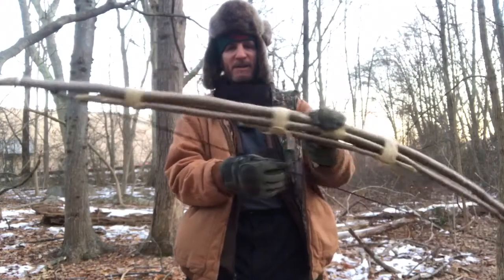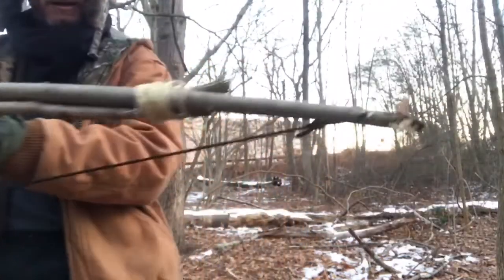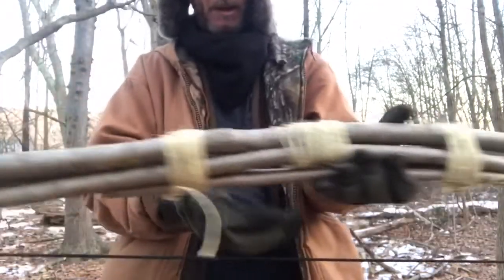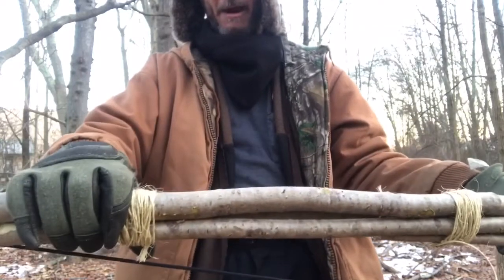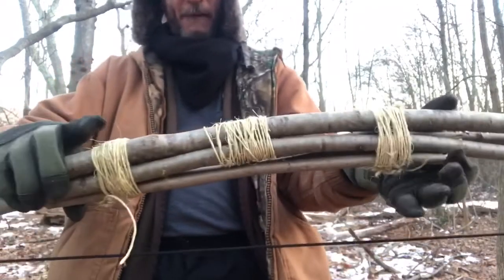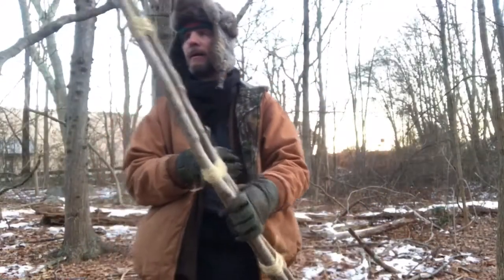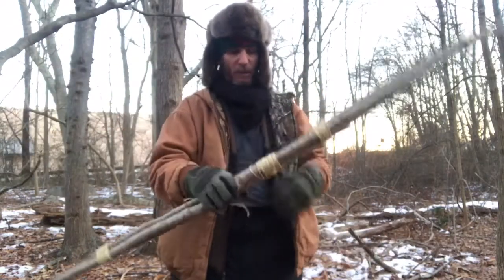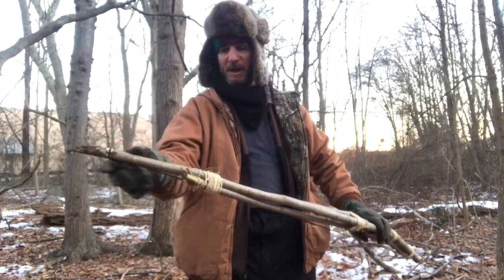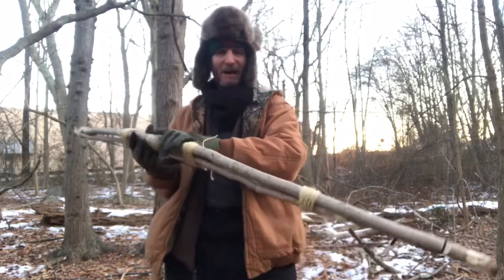Here is the finished bow — I have it all strung up, tied here in the middle and here for the big piece and the two medium-sized pieces, and then these two right here for the smaller pieces. It took me quite a bit to get this string onto this part — I really had to stand on this to bend it.